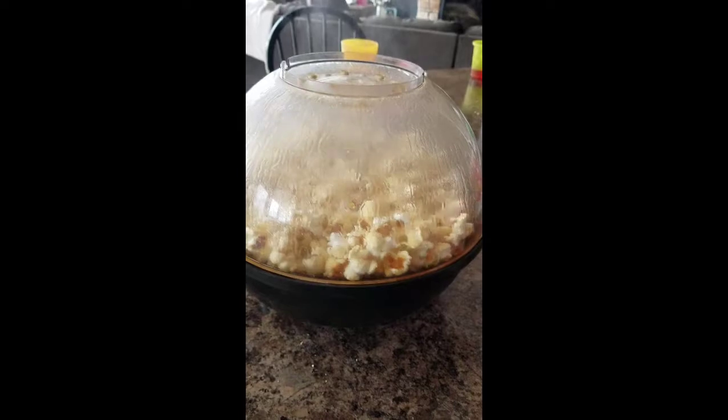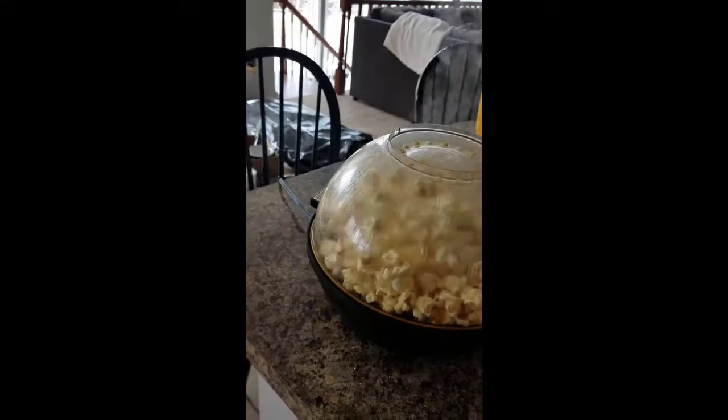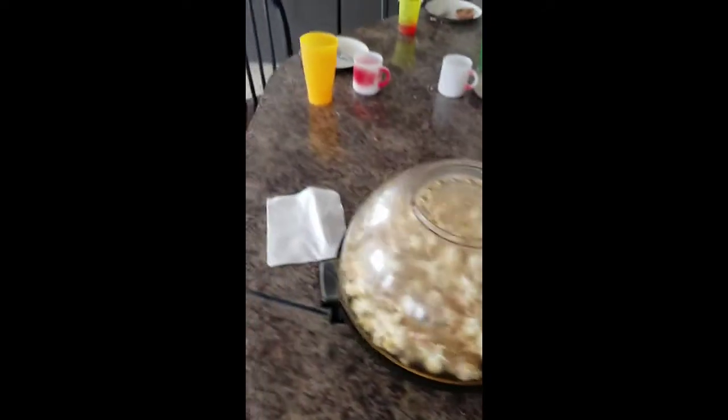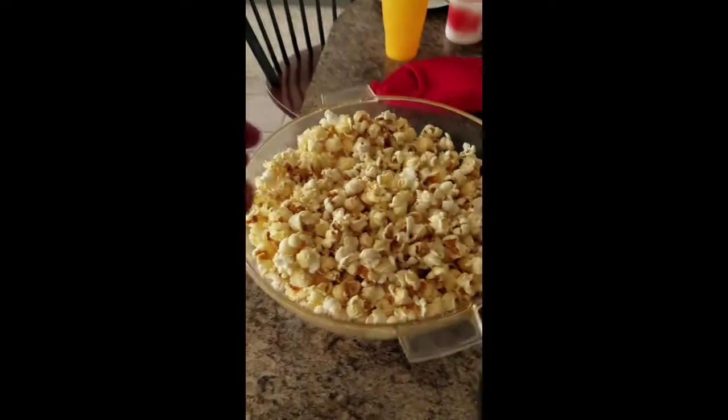Popcorn has a nice buttery look to it. I'm going to put the bowl right here when I flip it. Grab a couple of hot pads — looks like the popcorn is just about done. I might have to set the phone down for a second. Turn that off, grab the mitts. Could have put in more popcorn but that's all right. Here's our bowl.